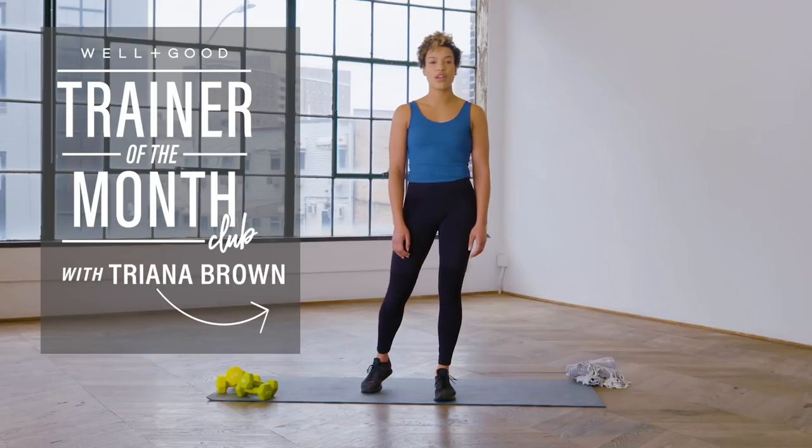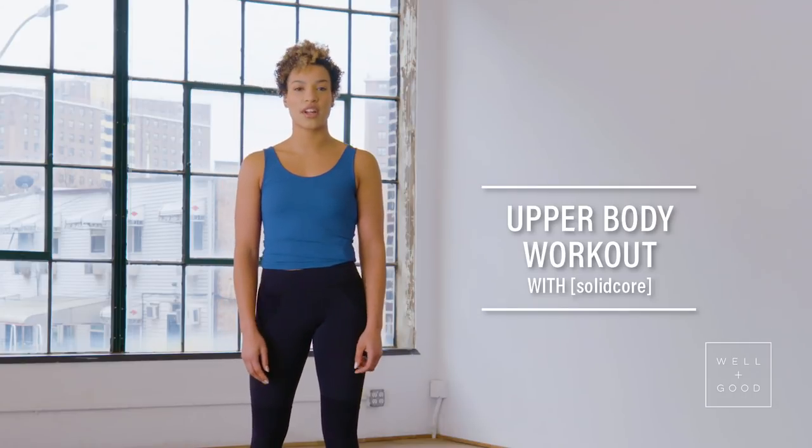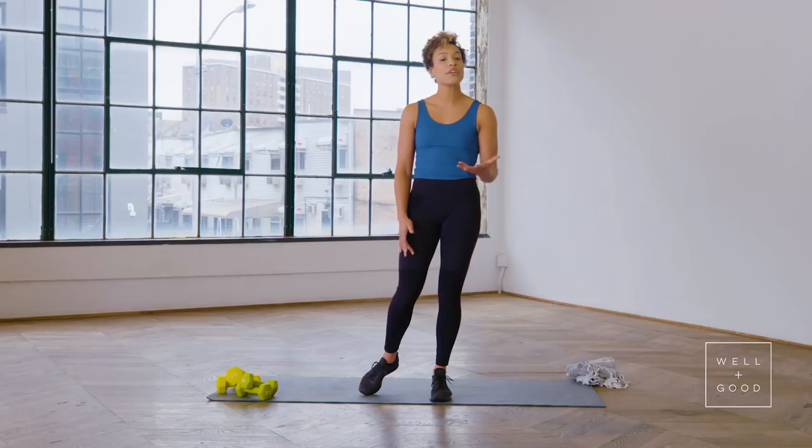Hey guys, I'm Triana Brown from SolidCore and this is Well and Good's Trainer of the Month Club. Today, I'll take you through SolidCore's upper body workout that you can do at home. All you need is some light weights, so let's get started.